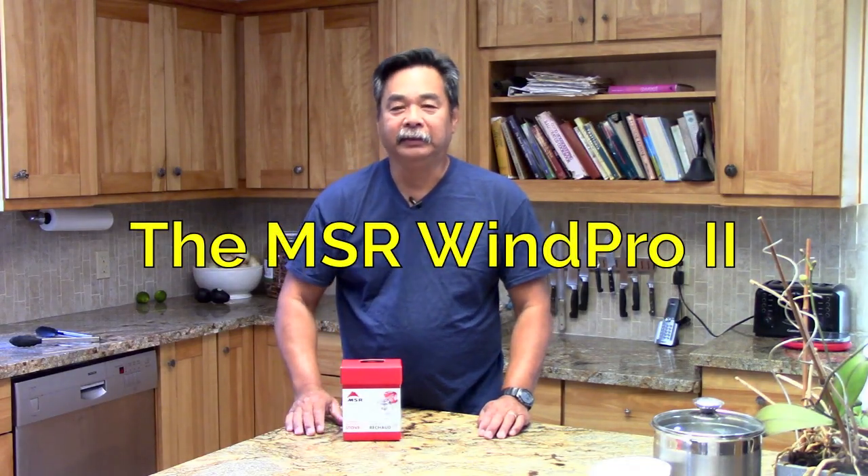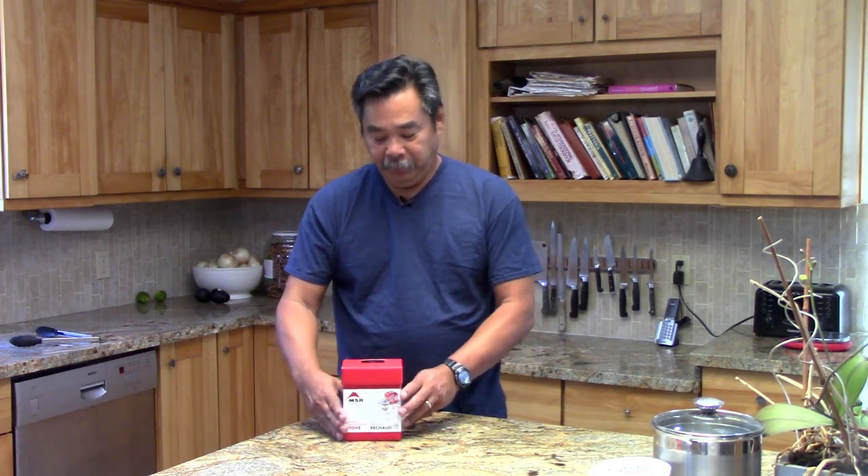Hi, this is John from Black Hat Gear. Today we're going to be unboxing an MSR WinPro2. This is a remote-fed, invertible canister stove, similar to what I use with the Covia Spider. We're going to be doing an unboxing, and then I'm going to do a comparison to contrast the differences between the WinPro2 and the Covia Spider, and also tell you a little bit about my thoughts about canister-top stoves compared to remote stoves.